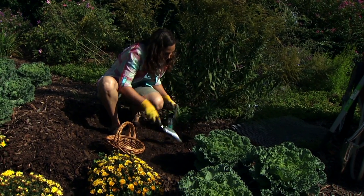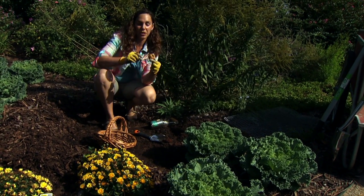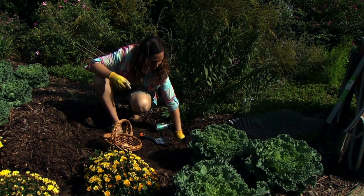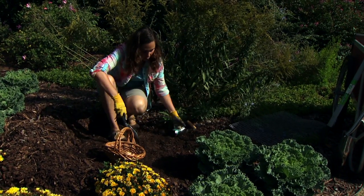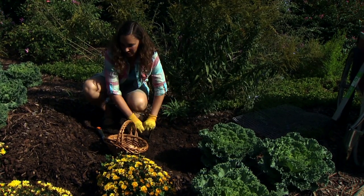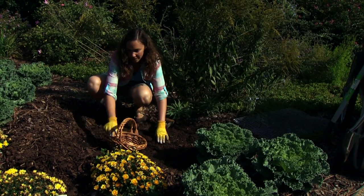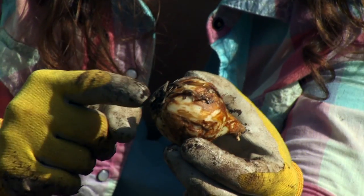The camassia needs to go fairly deep, about six to eight inches. The general rule of thumb for bulbs is to plant them three times their diameter, but in this case the planting recommendations were a little deeper. We also want to consider any mulch we're going to be adding as we calculate the depth of planting — if you're adding two inches of mulch on top, factor that in. Remember to place the bulbs with the pointy side up and the root base down in the hole.